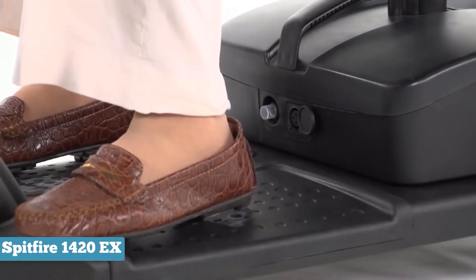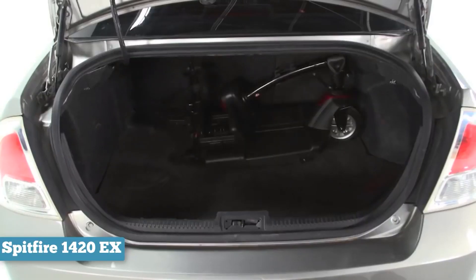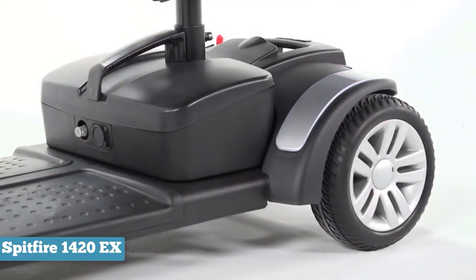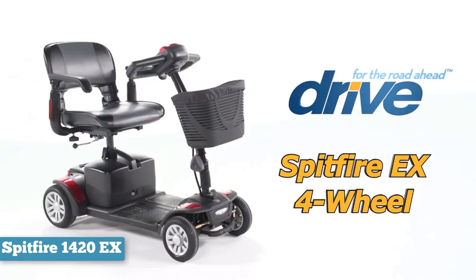You can change the angle of the tiller and adjust the armrests or remove them entirely. If you're shopping or at a museum, the freedom to remove the armrests can allow you to interact much more easily without getting up and down from the chair.